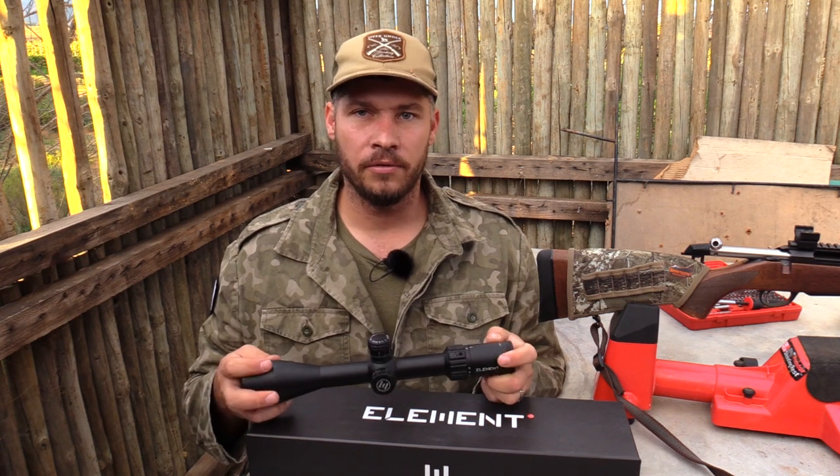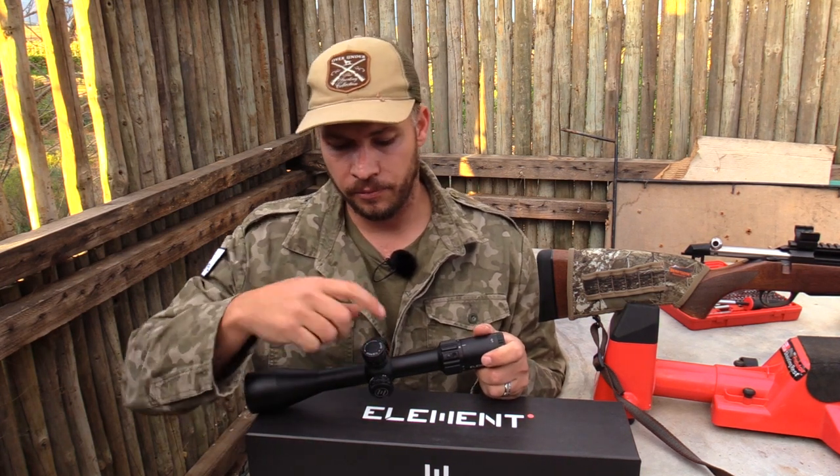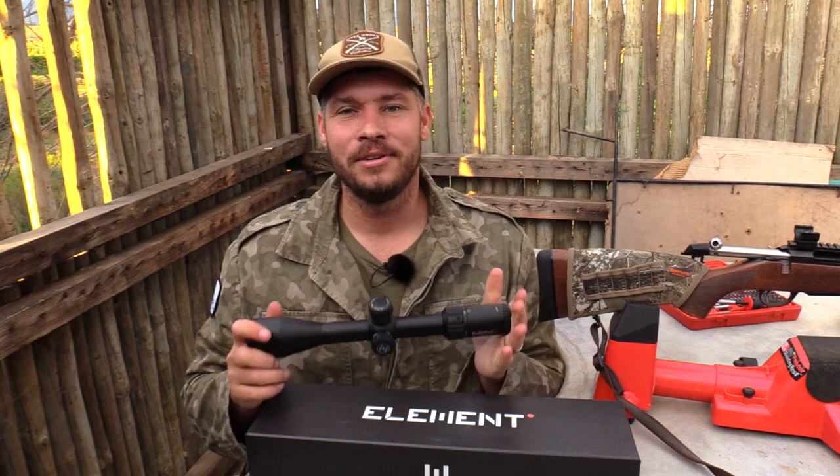It's an MRAD version, and one click on the turret equals one tenth of an MRAD. That's just awesome. I like to shoot MRAD, but I shoot MOA as well, so I don't really mind either way — as long as it dials and keeps its accuracy when turning the knob.